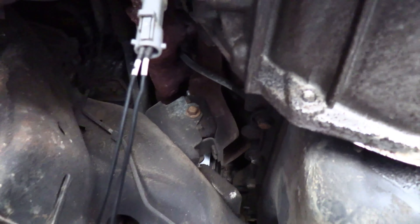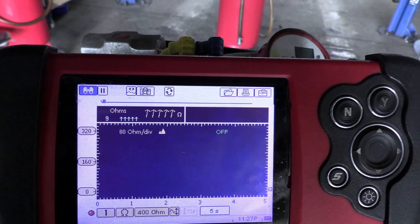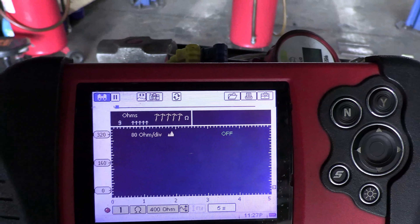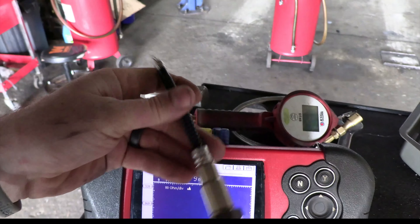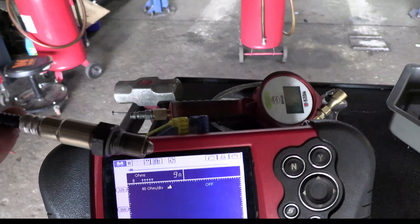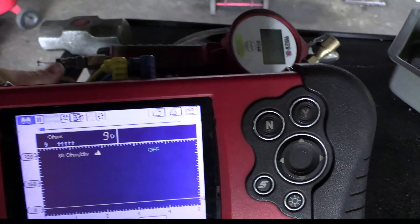I have my meter set to ohms to check the resistance of the heater. Looking at the reading, we have an open circuit on a 400 ohm scale. The spec on this is probably somewhere around 8 to 12 ohms. So I'm going to plug my leads into a known good OE Ford Motorcraft oxygen sensor — and as you can see, I have 9 ohms on this heater. I'm confident that replacing the oxygen sensor is going to fix this.